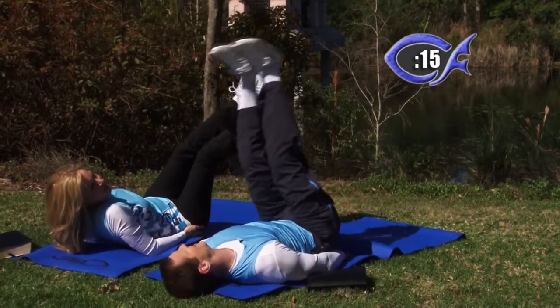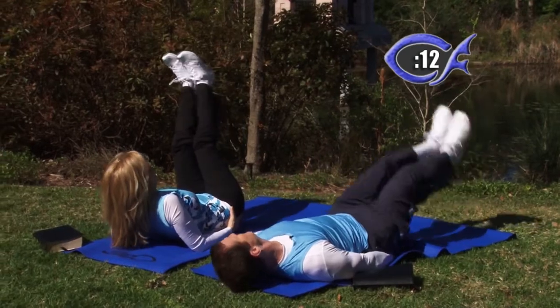How are you doing? Good — I'm getting deep, just laying back, relaxing.